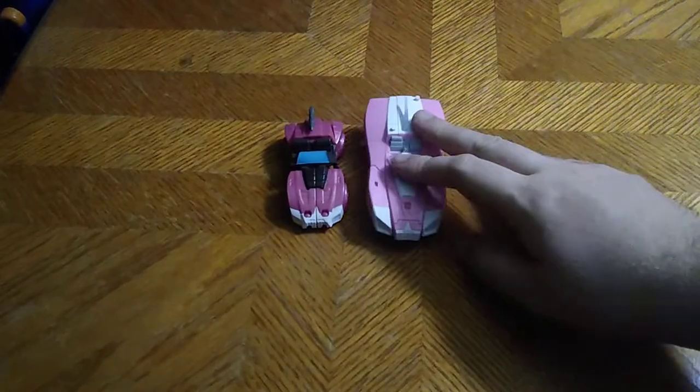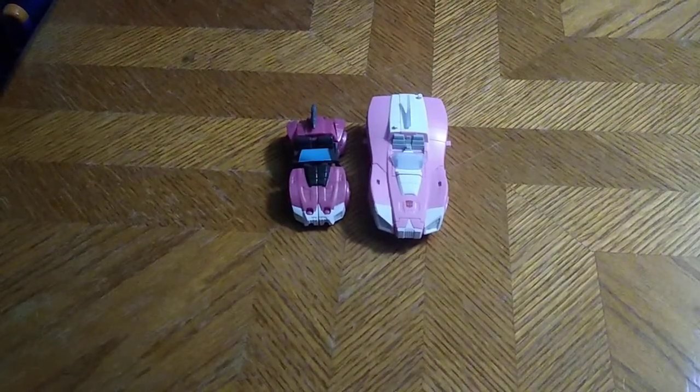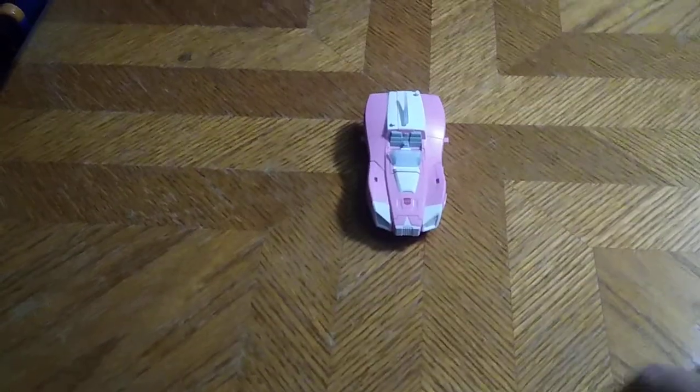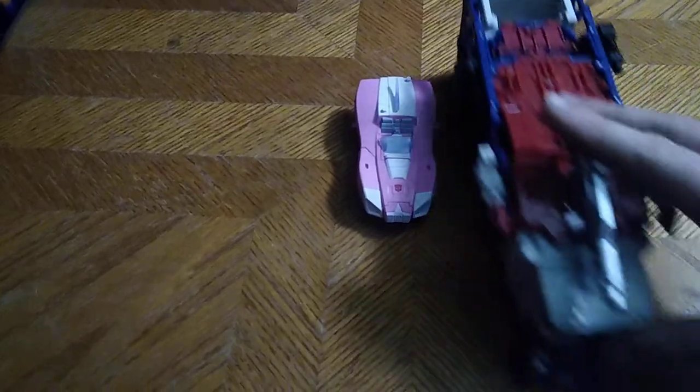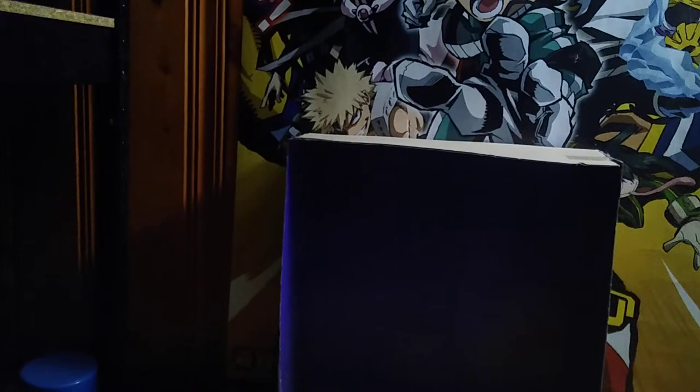Now I'll get down to comparisons. Here she is next to her Authentics Bravo self — Authentics Bravo R.C. next to Earthrise R.C. And next to Leader Magnus. I'm going to get Hot Rod for a vehicle comparison and put him in his vehicle mode to show that off.